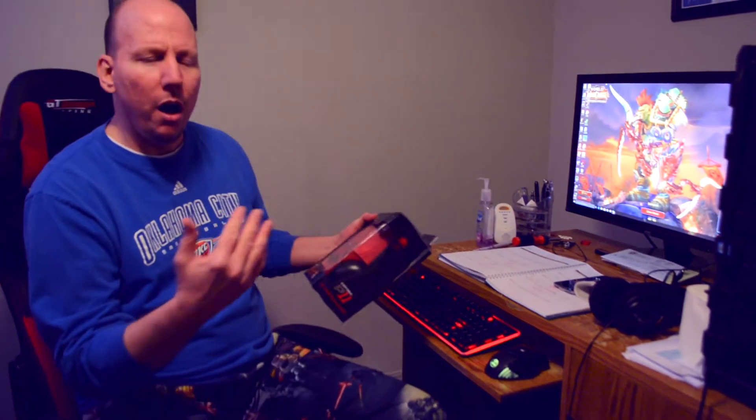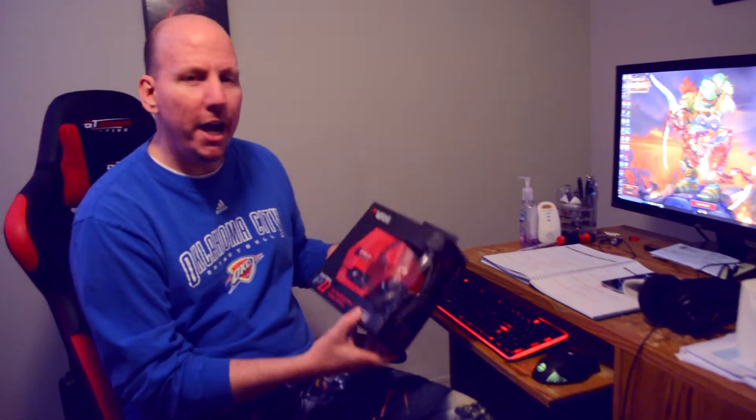Now all y'all know out there when we're gaming, we got to keep it quiet. We don't want to wake up the neighbors, we don't want to wake up moms and dads, we don't want to wake up the girlfriends. No, we don't want to wake up none of these people. So what we got to do — we got to get us a good pair of headphones.